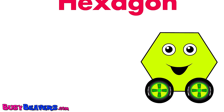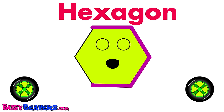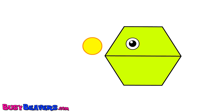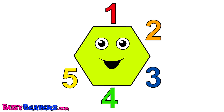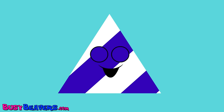This little hexagon has six sides. This little hexagon has six sides. This little hexagon has six sides. One, two, three, four, five, six! That was pretty good. It's fun!